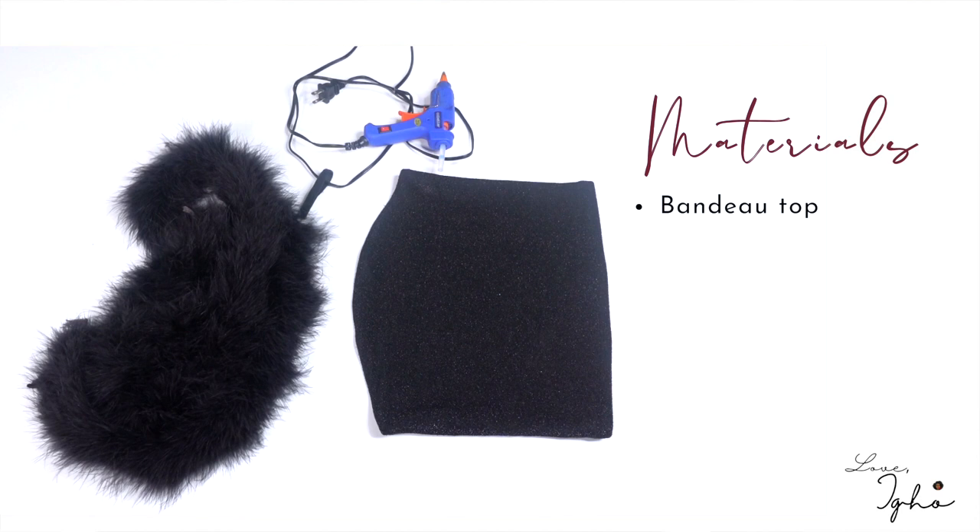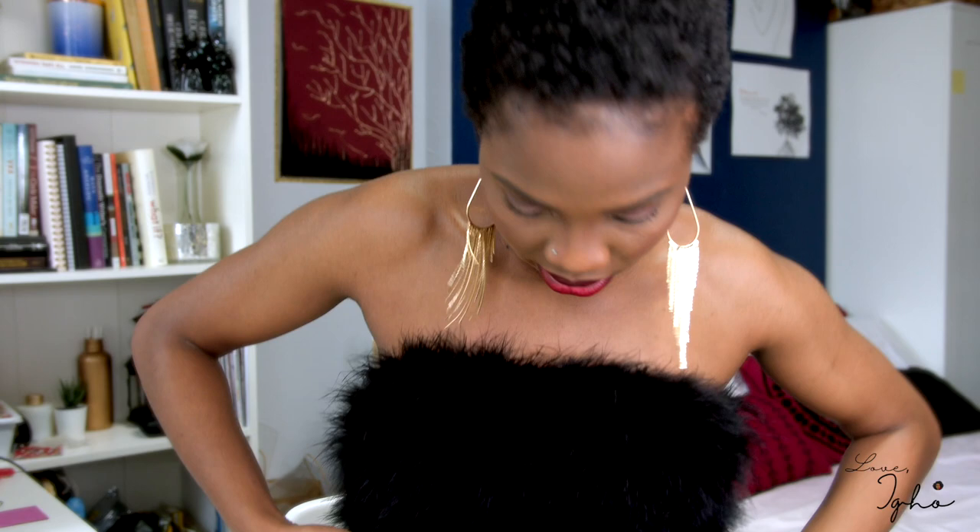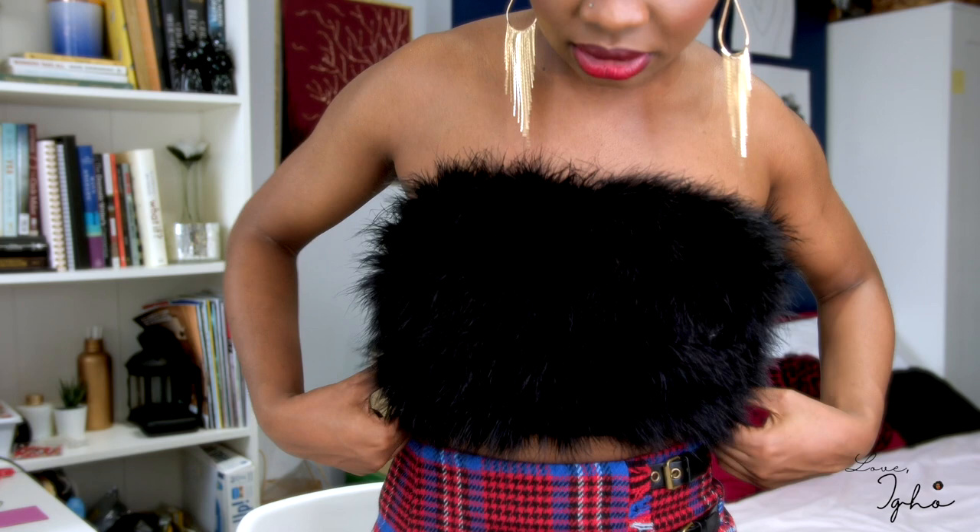You have to make sure the bandeau is stretchy. You're also going to need to buy feather boas. I would say buy at least two feather boas — I ended up using one and a half for mine. The reason I used one and a half is because my top is a little long; I didn't want it to be too short. These particular ones are ostrich feather boas, but you can use any type of feather boa that you want.